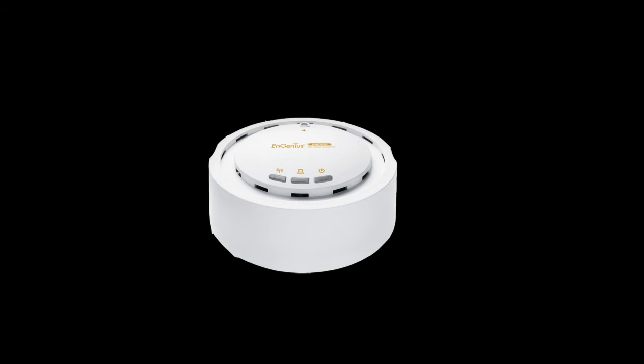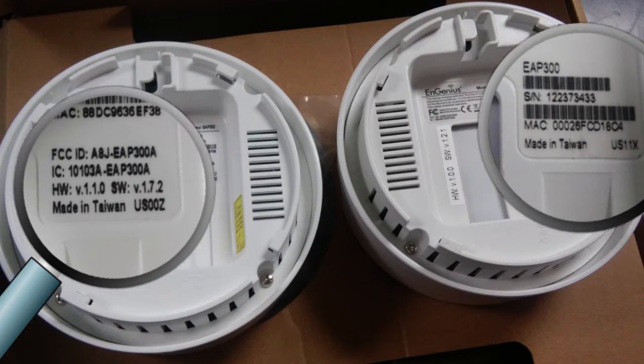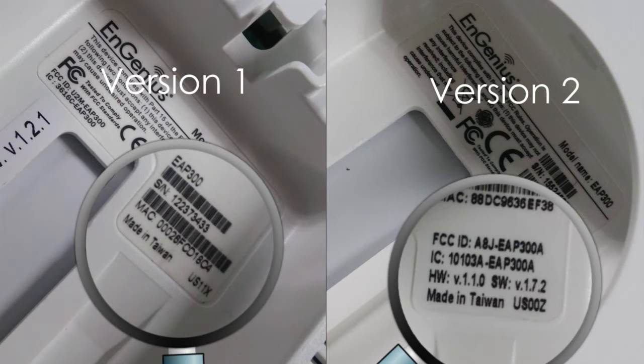Let's start with the EAP300. First, take a look at the sticker on the box or at the back of the device, then find the label that shows Made in Taiwan. Just beside it is a code for its version. US-00Z is for version 2 and US-11X is for version 1.